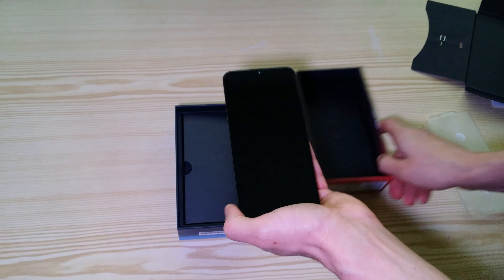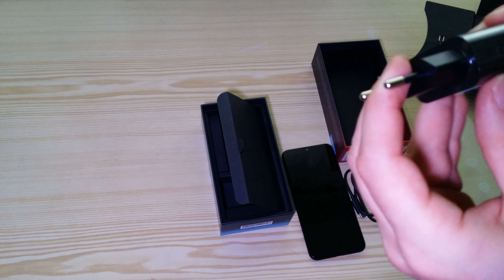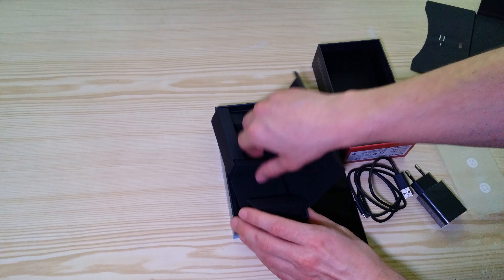Let's just quickly have a look inside the box to see what else we've got. There's a USB-C charger. It looks like a quick charger — it supports 15 or 18 watt charging, so that's it.